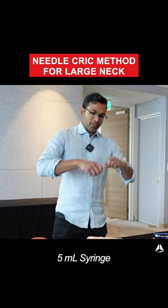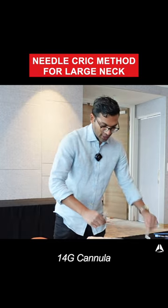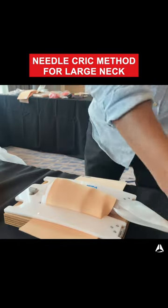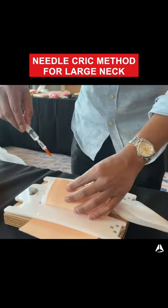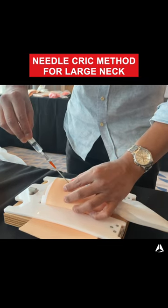Similarly, I'll take my 5ml syringe with 2ml of saline, take my 14-gauge cannula, remove the back of that. After doing the laryngeal handshake, this initial attempt is not successful.